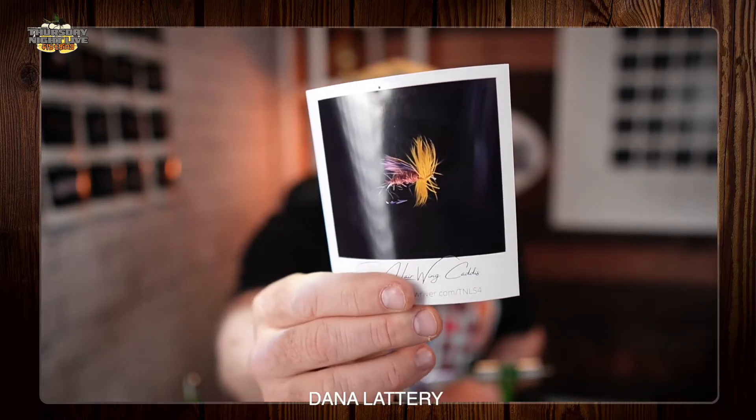The first pattern I want to walk you through on this quick tie is the Solomon Hair Wing Caddis. I've been waiting to get over onto Tim's bench so that I have a camera that can focus on things properly. You can grab the material list off our website at flyfishingbowriver.com/tnls4, get your materials, and tie along with us.